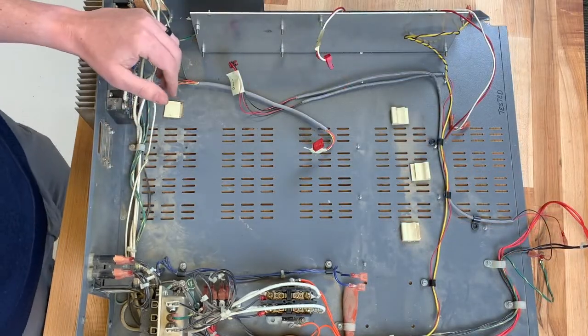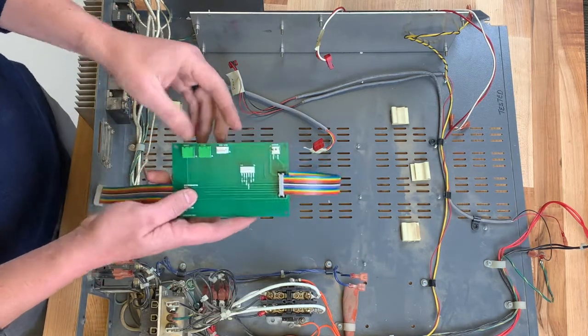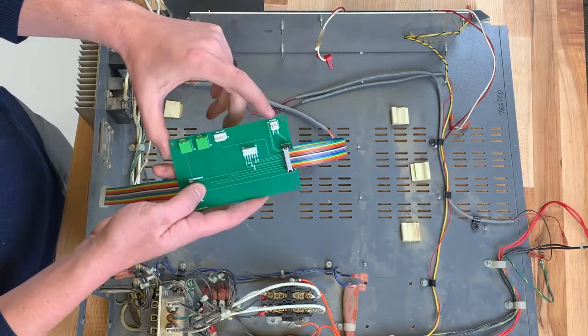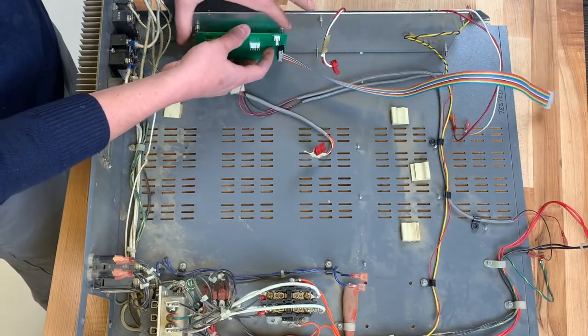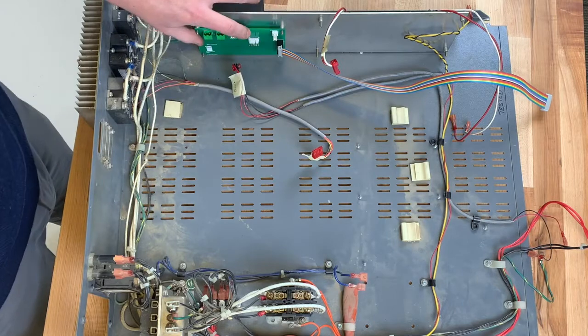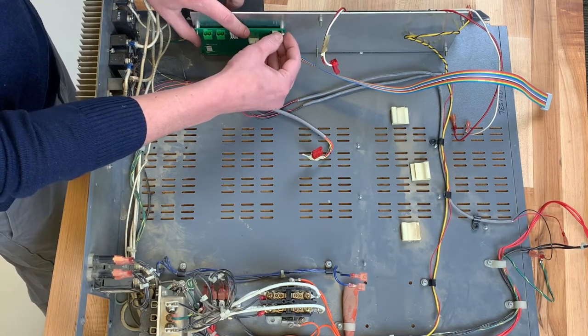Now we're ready to install the ignition front panel. The first step is to install the interface board. The interface board is labeled door, relay, and solenoid — the same as the wires that we labeled previously. We'll install it at the same location as the previous interface board that we took off. We'll use the same nuts to secure the board to the tray.